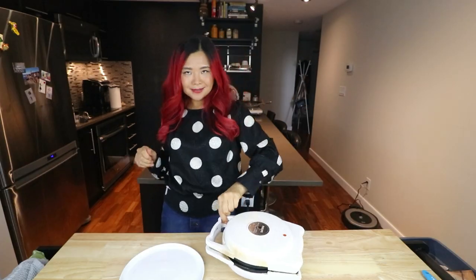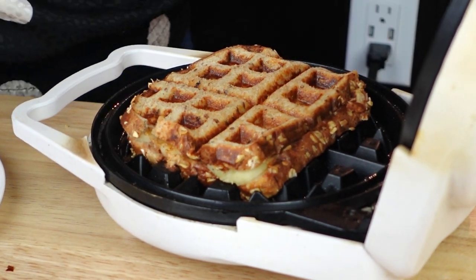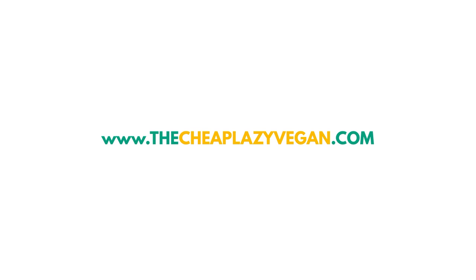Hi guys, it's Rose and welcome back to Cheap, Lazy, Vegan and another video.